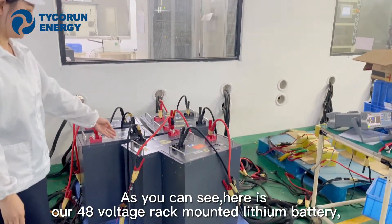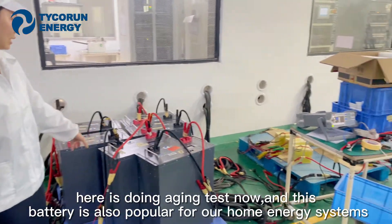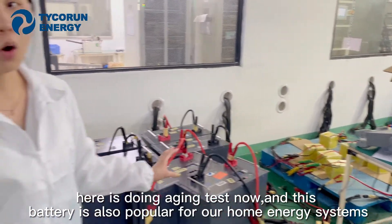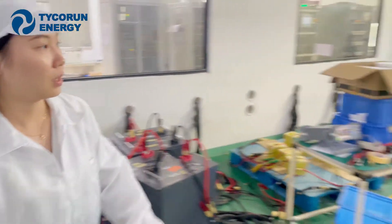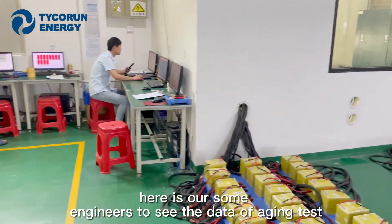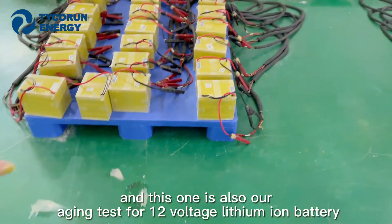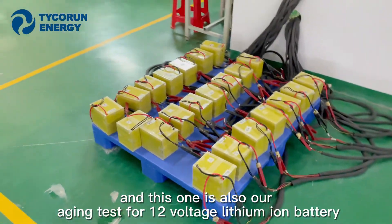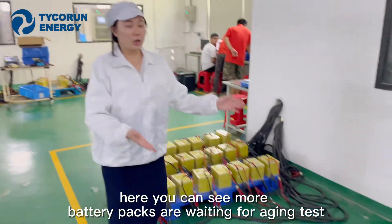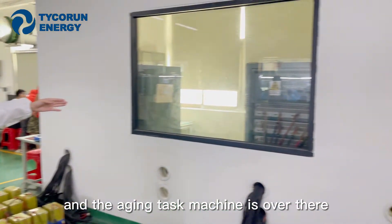As you can see here, this is our 48-volt rack-mounted lithium battery currently undergoing aging testing. This battery is also popular for home energy systems. Here some of our engineers are monitoring the aging test. And this one is the aging test for 12-volt lithium-ion batteries — you can see more lithium battery packs here being aged, with the aging test machine over there.